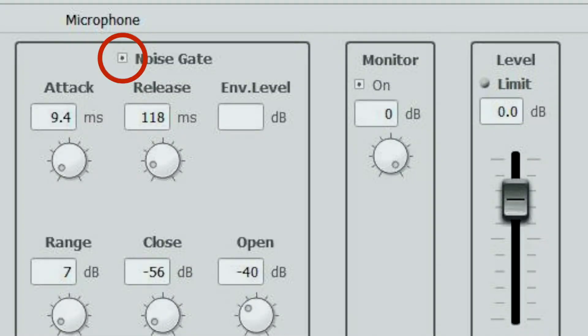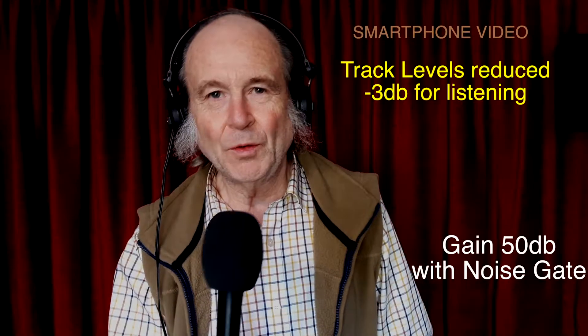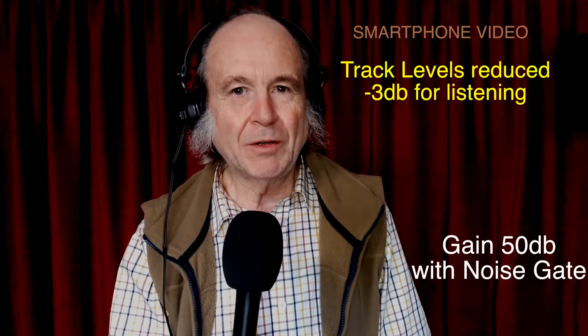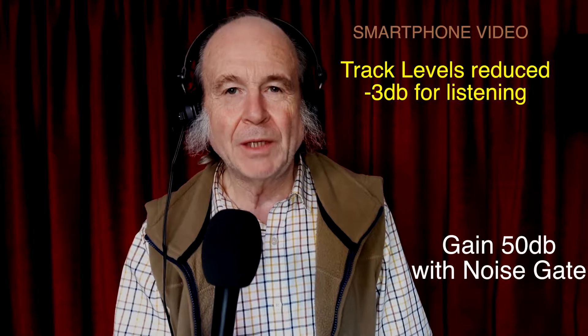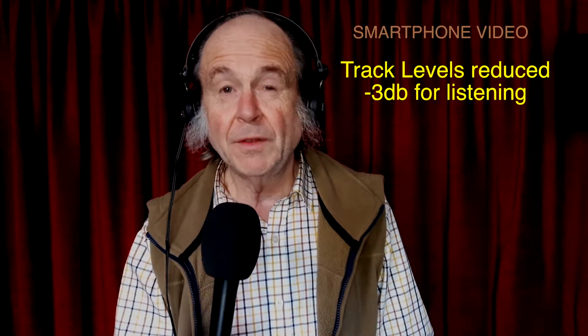That's the dynamic microphone at 45 dB of gain with the noise gate switched in. We didn't really seem to get much noise at 45 dB, so I thought we'd crank that up to 50 dB and try that with the dynamic microphone. This is 50 dB of gain with the noise gate set in, tuned for 50 dB of gain.